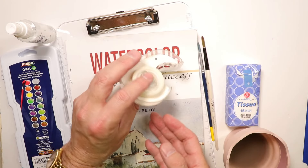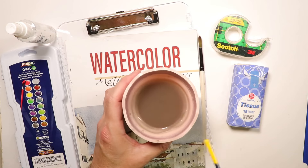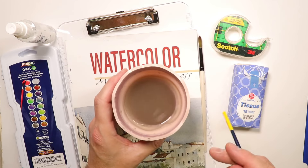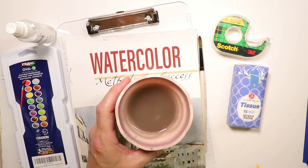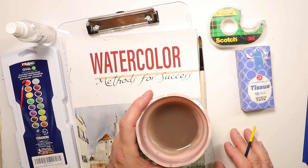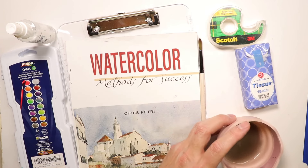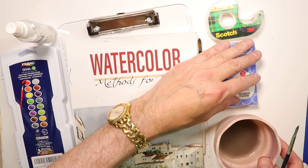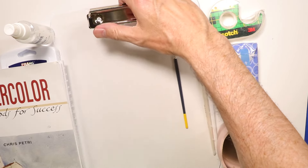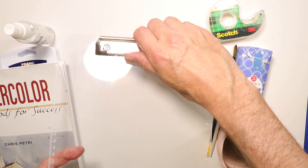If you want to upgrade and get a few extra synthetic watercolor brushes, you can do that. I also use tissues a lot, so have tissues on hand. You'll need scotch tape, which you probably have at home. I also like to use a rubber collapsible water container — it's quieter than plastic containers, which make a lot of noise when I'm painting. This will be better for my videos going forward.